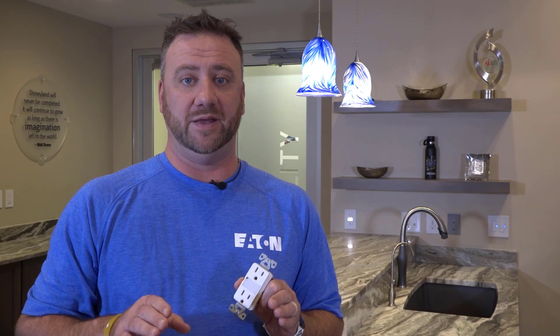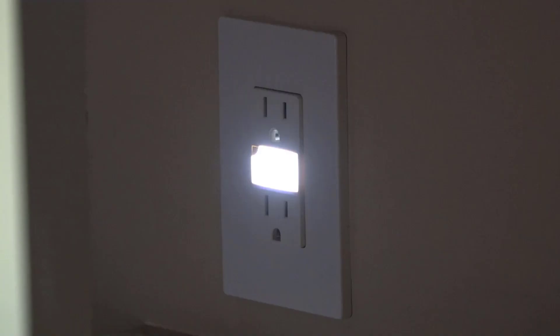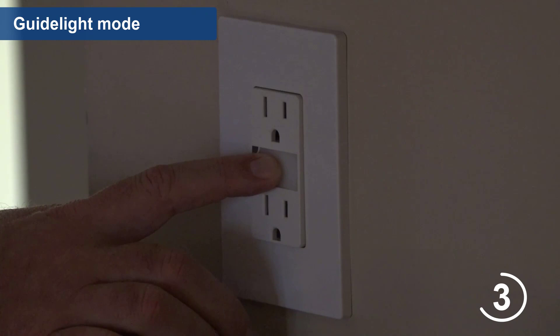If you would like your nightlight to continuously shine, switch your receptacle into guide light mode, which is perfect for dimly lit places like hallways or stairs. When switching from nightlight mode to guide light mode, start by ensuring the nightlight is off by briefly pressing the LED light. Then press and hold the light lens for 10 seconds. Release the light lens when the LED flashes.